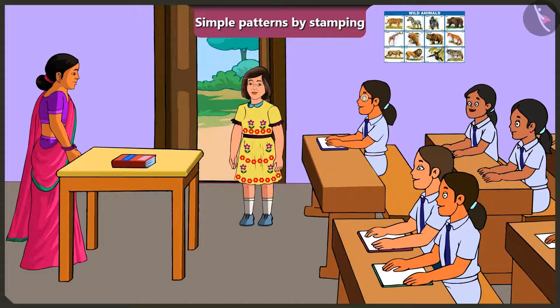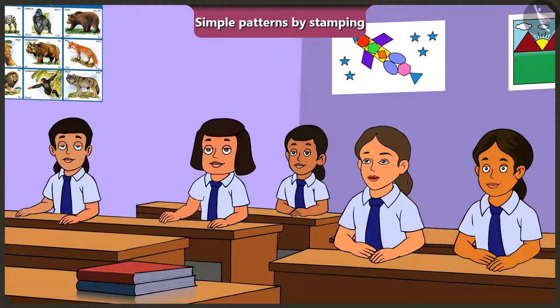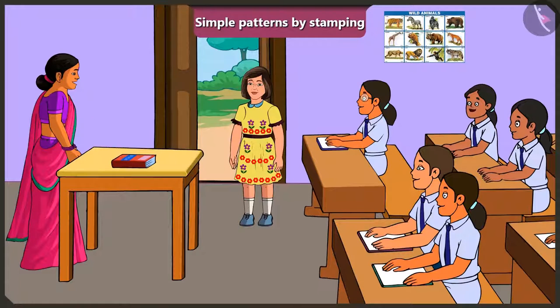The teacher tells Jimmy that the pattern on his frock is really beautiful, and Jimmy asks how the pattern was made. The teacher explains that a block with a flower-shaped design was used as a stamp on the frock to make a beautiful pattern like this.